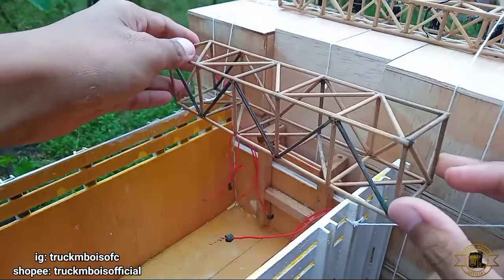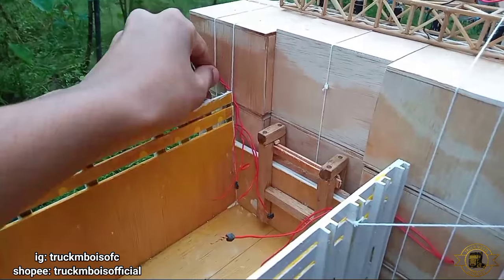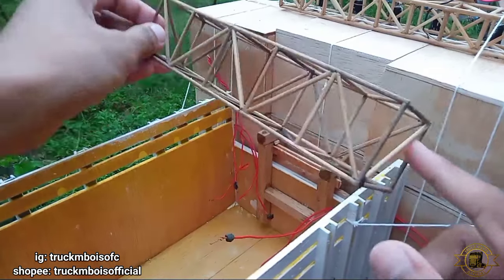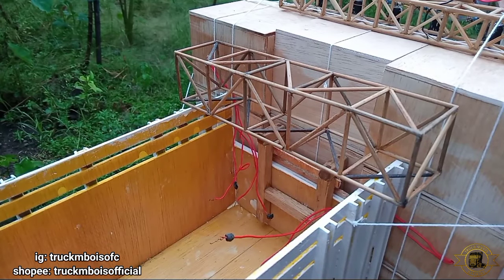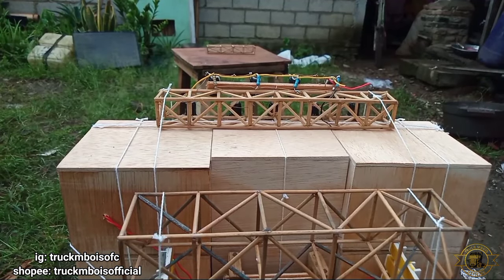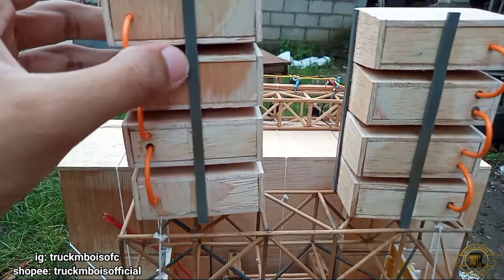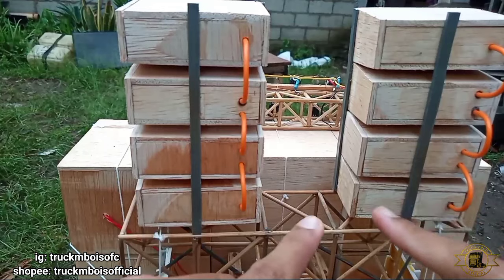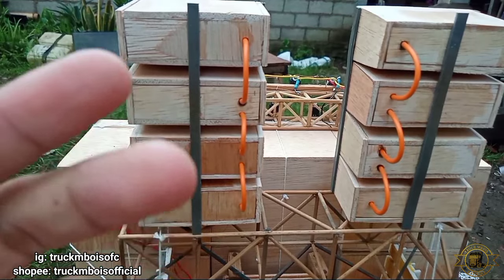Untuk pemasangan line array ini kita siapkan ranging yang besar. Kira-kira tingginya sejajar dengan subwoofer supaya line array-nya tidak tertutup oleh subwoofer yang depan. Langsung kita pasang dan tali di bagian belakang truknya. Untuk bagian PVC yang tengah kita pas-pasin di bagian siku line array supaya tidak unlock. Kemudian tali yang rapat dan kuat supaya tidak goyah.